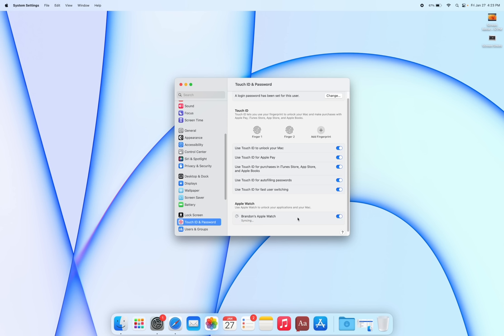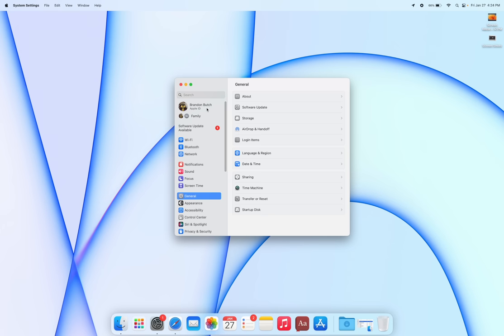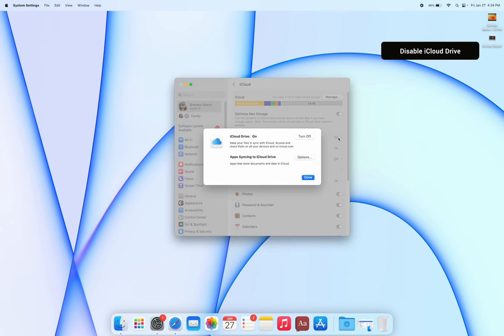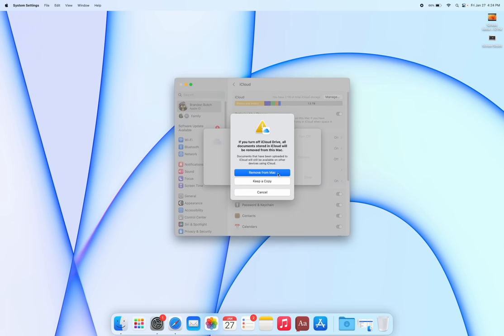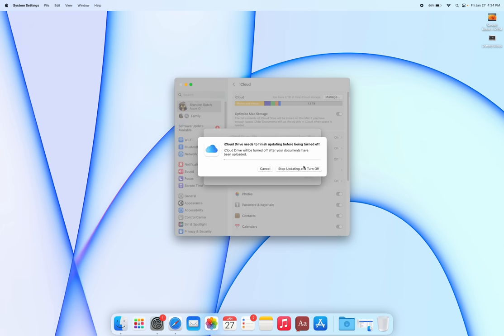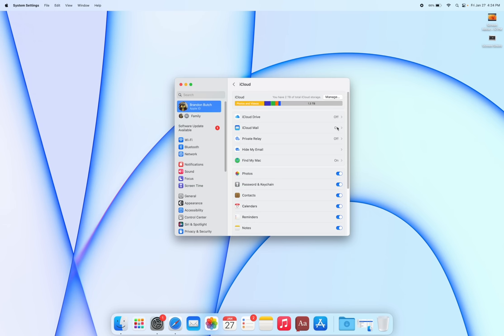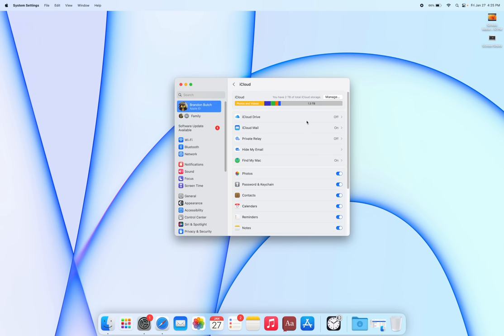Go to Settings > Apple ID > iCloud and turn off iCloud Drive. Even with a 2TB plan, syncing all your documents, screenshots, and screen recordings to iCloud Drive wastes storage space. Just turn this off when you first get your computer. You can also review all your other iCloud settings here and turn off syncing for anything you don't need.